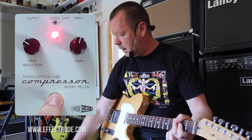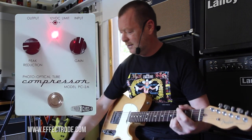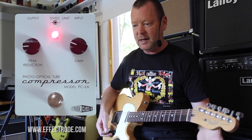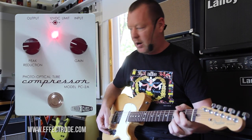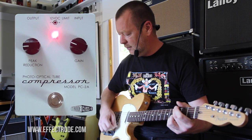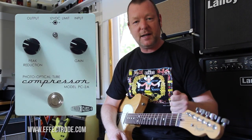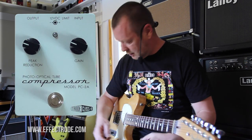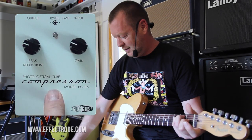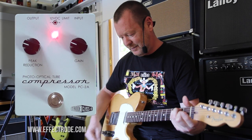Our PC-2A is in compression mode, and we'll start off with our ratio at around the 9 o'clock mark. Straight away, we get a lovely sound. It's not sucking out any bass, it's not adding any treble — it's just making the sound a little bit wider. The PC-2A has a very fast attack, so you don't get that rotten pumping sound. There's none of that going on here. Just beautiful.